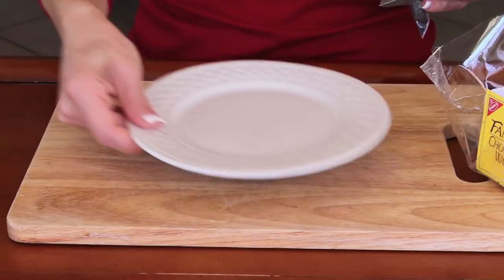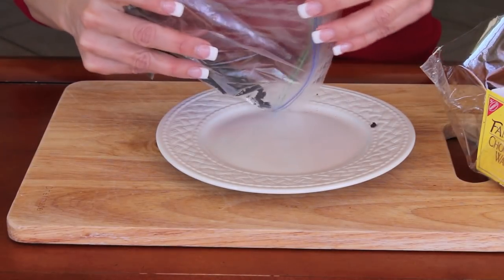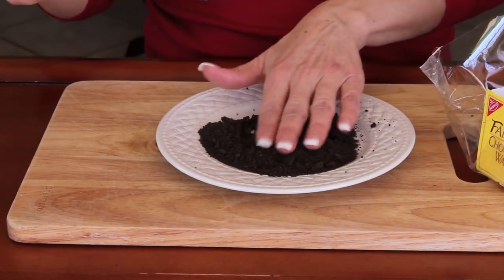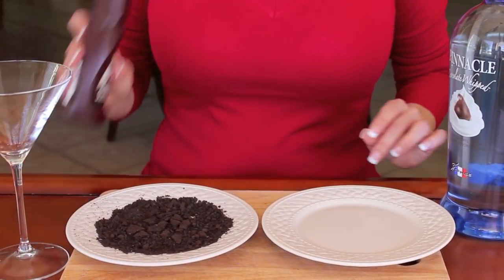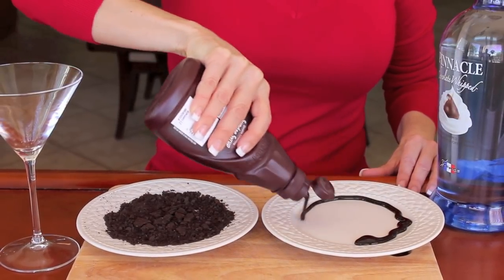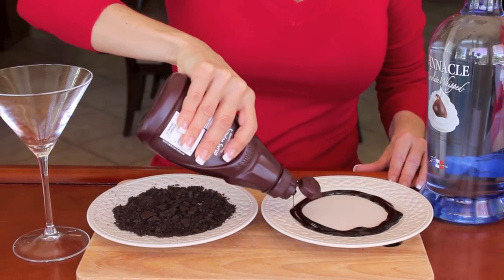Now I'm going to take these cookie crumbs and just put them on my plate, and I'm going to drizzle those all around the plate, because this is going to coat my glass. Once you have your cookies chopped and placed in your plate, then you're going to do the syrup in another plate, and you're just going to want to trim right around the plate like that with the syrup.